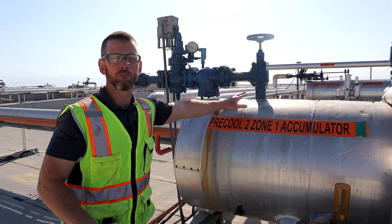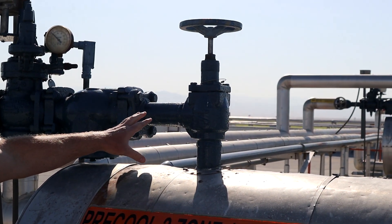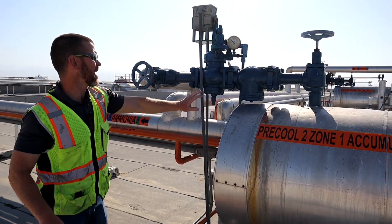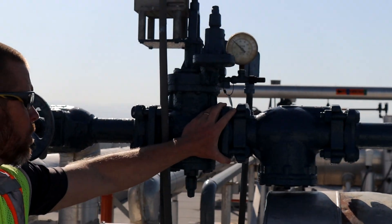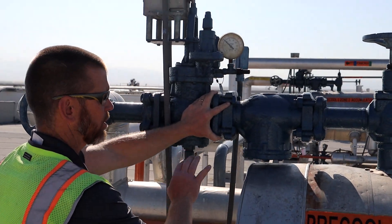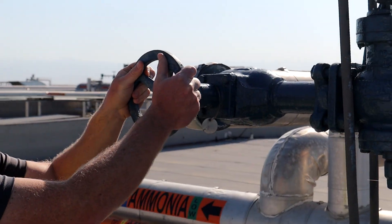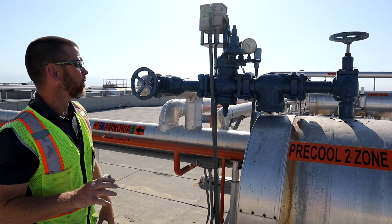Going through the suction valve group: we have an isolation valve — this is an angle-style globe valve — followed by a strainer, very similar to the strainer we already saw, except this is a bigger diameter. Then we have a pressure-regulating valve, often called a back pressure regulator or inlet pressure regulator, because it regulates the pressure on the inlet side for our vessel. And then another isolation valve. The two isolation valves allow the regulator to be worked on as needed.